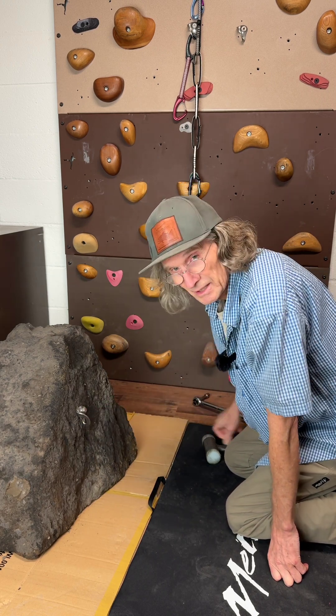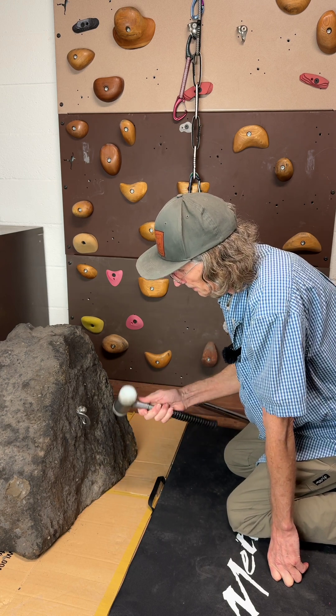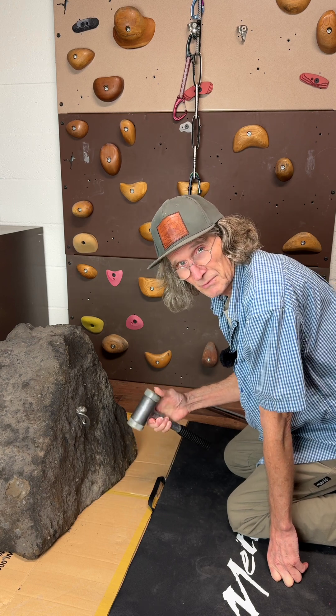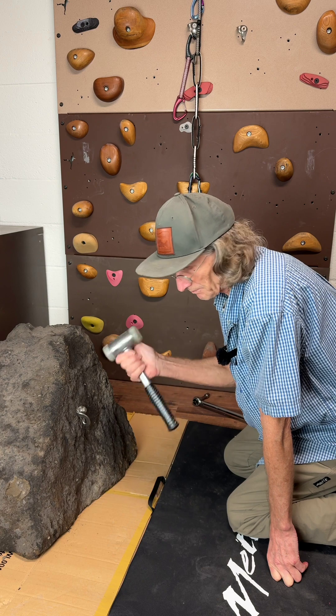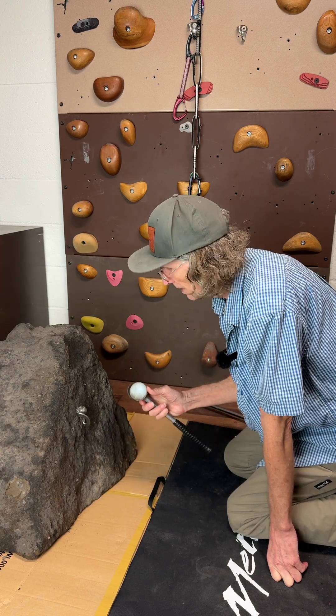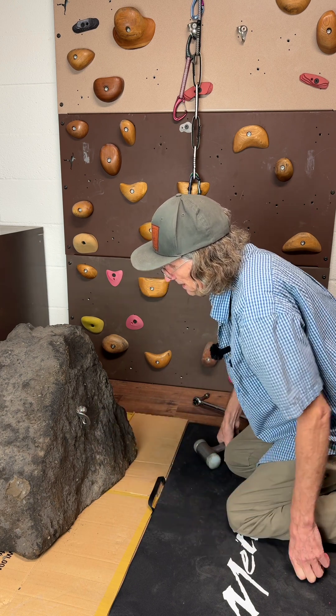So that's tightened and seated. I like to use a soft hammer — there are various ones you can use. This one is from the machine shop, but you can also use aluminum. Anything that's not going to damage the head of that bolt.